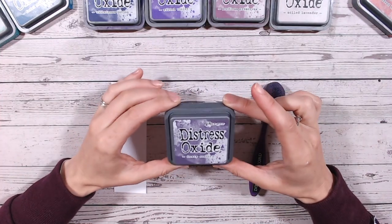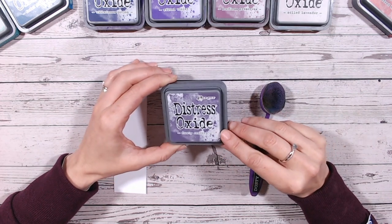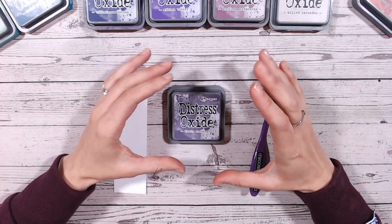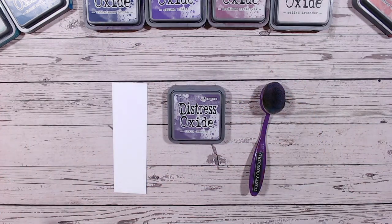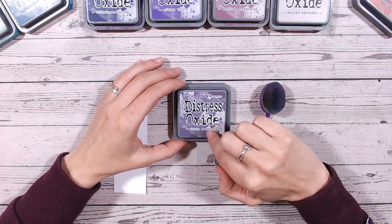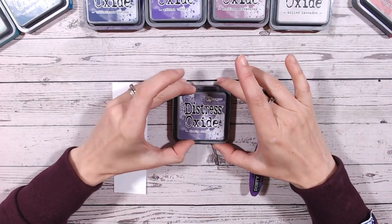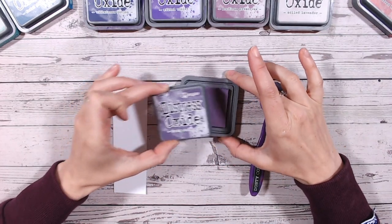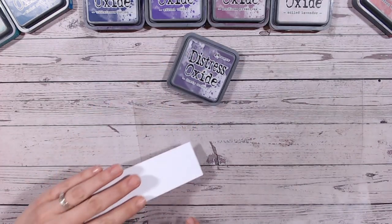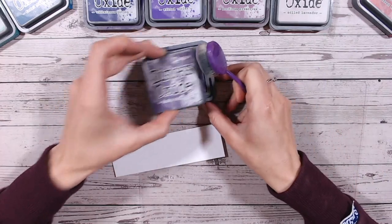Hello and thank you for joining me for another distress oxide color combination video. Today we're looking at Dusty Concord — a beautiful, muted purple sitting on the side of gray. Dusty Concord is available in the oxide, the ink, the stains, all of the different sprays, and everything within the distress oxide range.